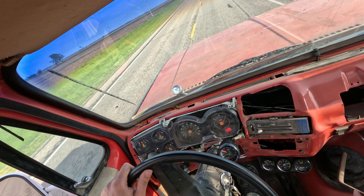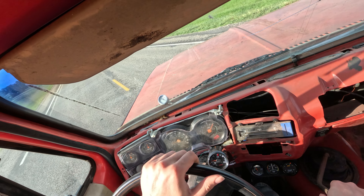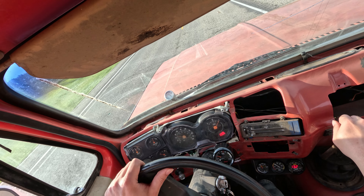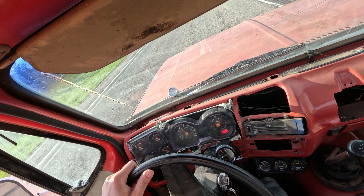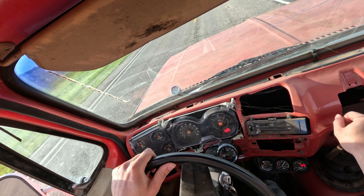Yeah, it's doing it again. Wow, man — it is just cutting out like crazy.